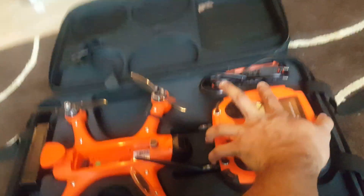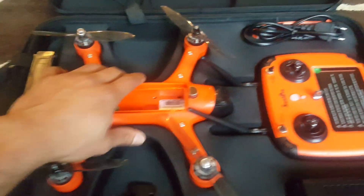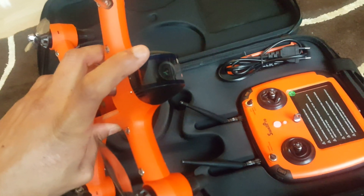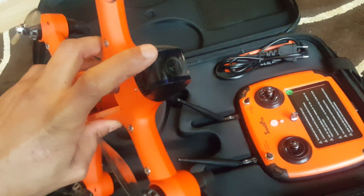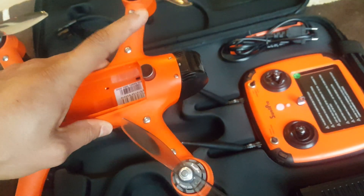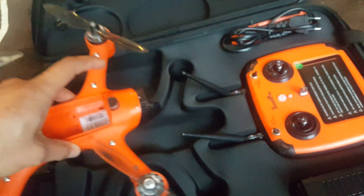The special thing with this drone, apart from it being waterproof, is that it has a camera in this glass box. The camera can be controlled from the radio to look up and down depending on what picture angle you want.